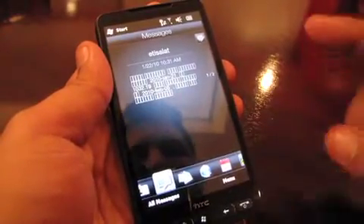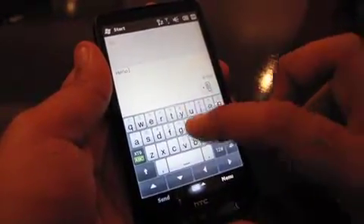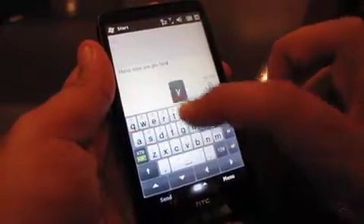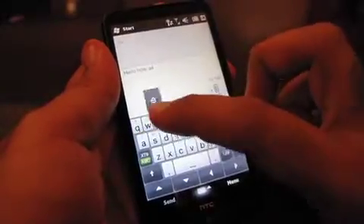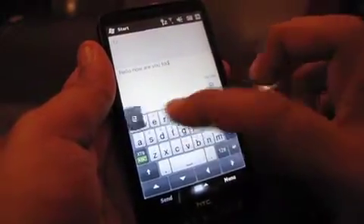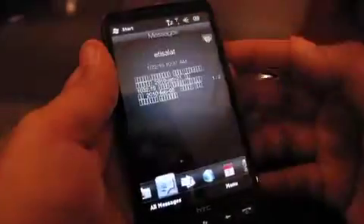The keyboard is nice. Let's go ahead on messaging and type a new message: 'Hello, how are you today?' I don't have autocorrection on, which is probably why we have a little bit of a spelling error. But if I'm a little bit careful — 'how are you today?' It actually does autocorrect things; I don't think it does on SMS, but when you're on email it does.